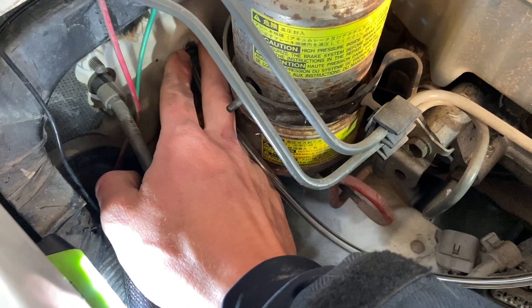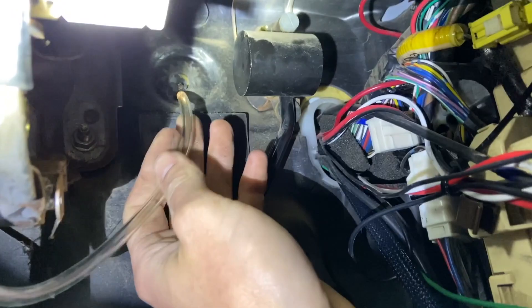I then chose to run the boost line through a separate hole in the firewall so that it wouldn't be kinked or squashed by other wires. It's important to use a rubber grommet in this hole so that the boost line doesn't chafe and cut on the car body.